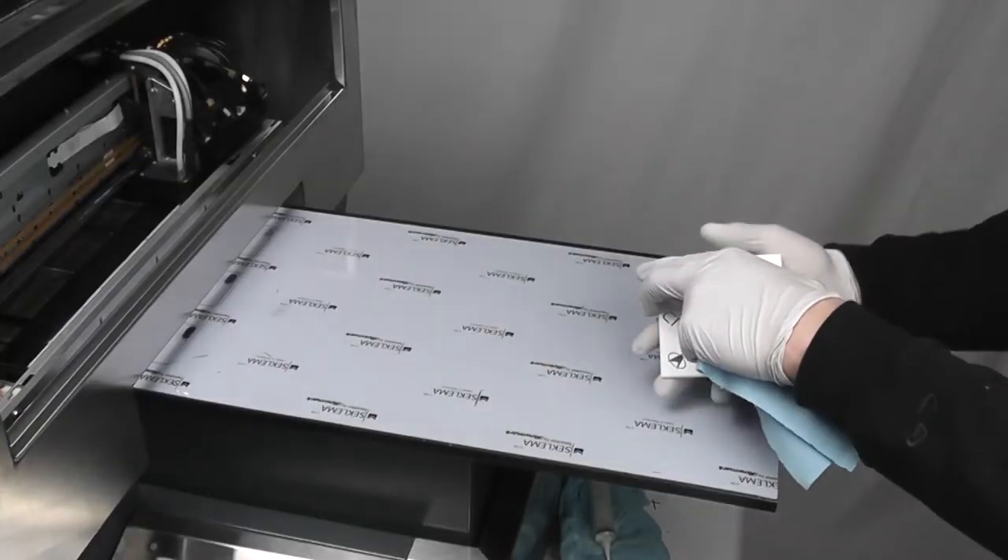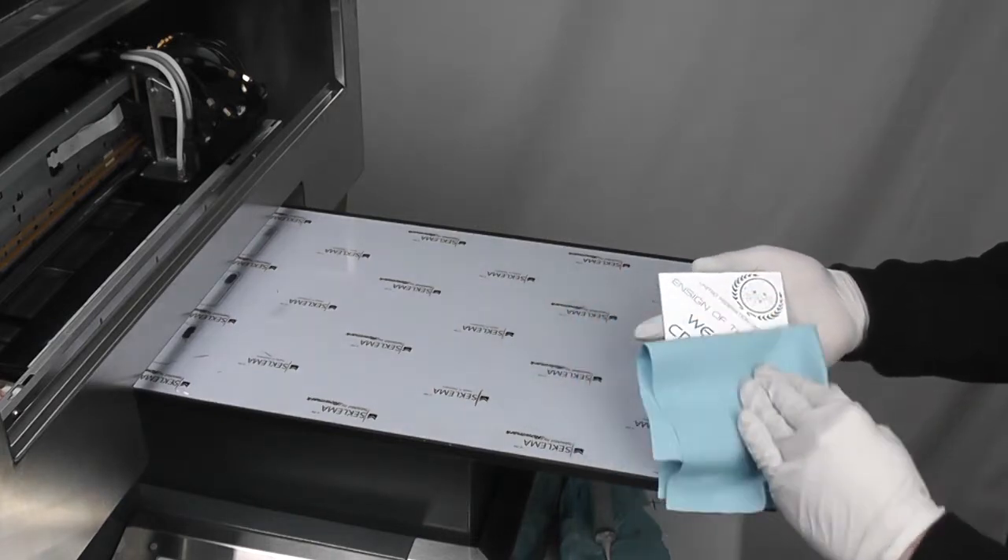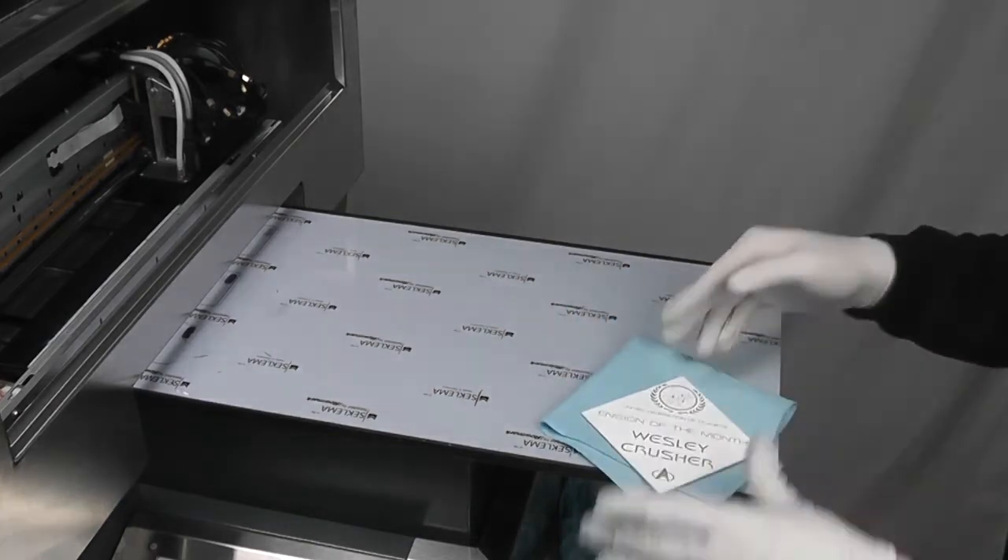Next, lightly wipe off the glass to clear any ink misting that may have settled into the area to be etched. Also, be sure to wear gloves for the rest of this process.